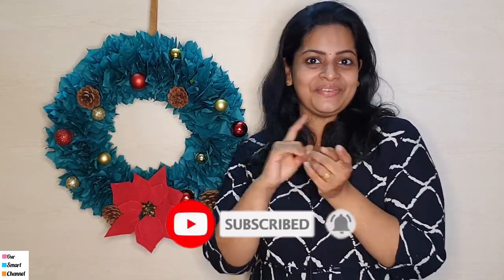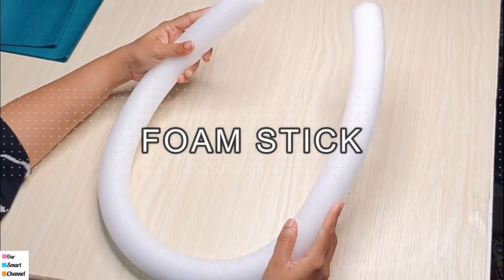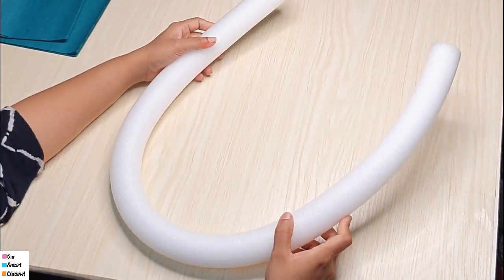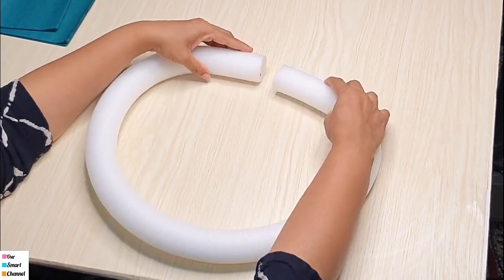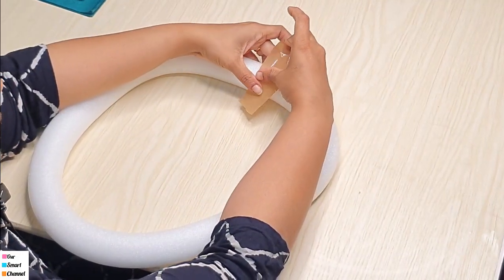Let's get started with this video. There is a foam stick — it is called a foam stick. We will put it in the craft shop. We will put it on top of the foam stick, and then we will put it in a tape.